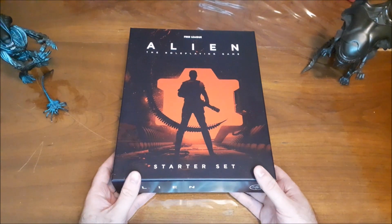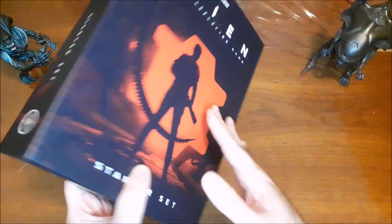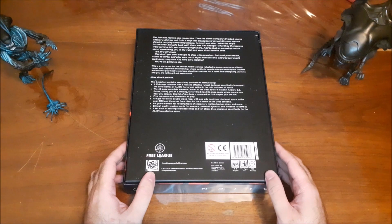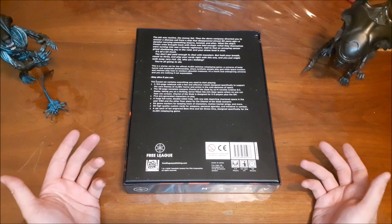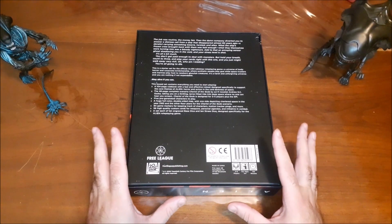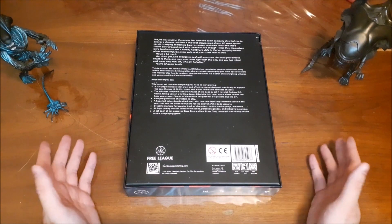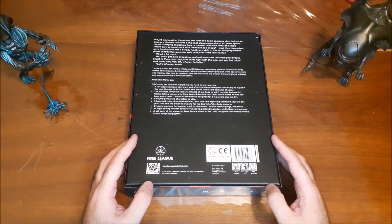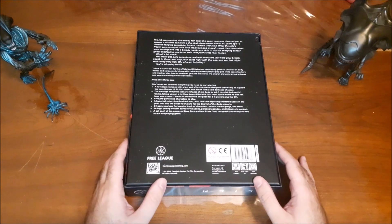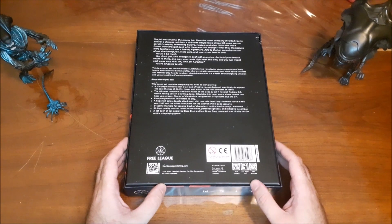The US retail price for this is between $35.99 and $39.99. I will put the actual price in the description of the video as well as a link to Free League Publishing's website. This box set contains a 104-page rulebook with a fast and effective rule set designed specifically to support the core themes of the Alien role-playing game — horror and action in the cold darkness of space.